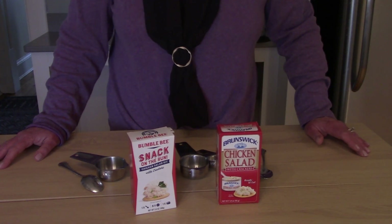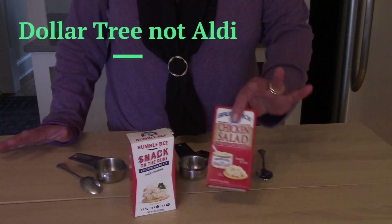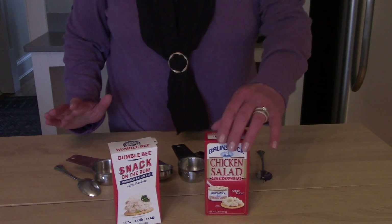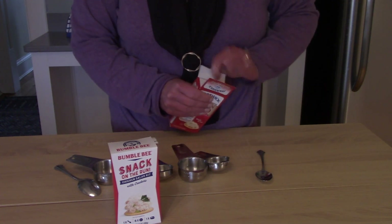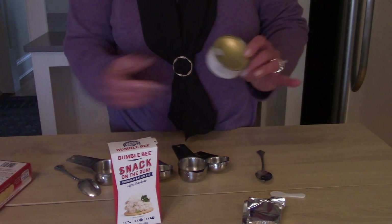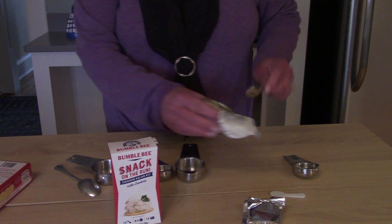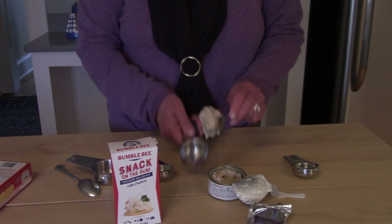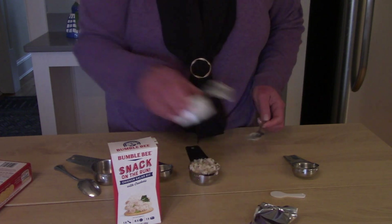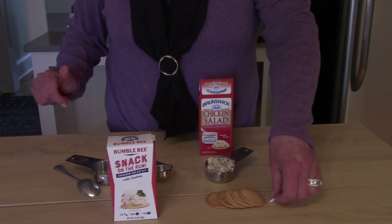Let's go ahead and take a look at these pre-packaged chicken salads — you can call them chicken on the run — and see what we're going to get for the price. The one I got at Aldi was $1.25 and the one at Kroger was $2.79. The Aldi one comes with packaged crackers, a little spoon, and a can of pre-mixed chicken salad. It comes out to right at a fourth of a cup of chicken salad and five crackers.